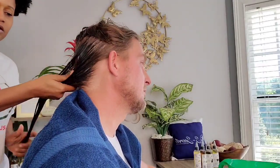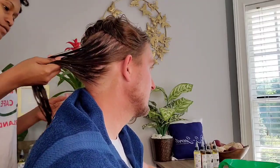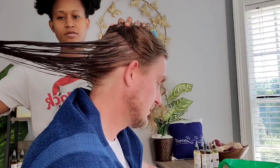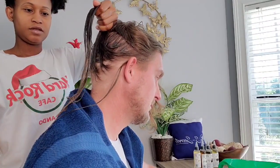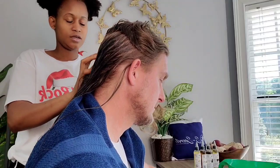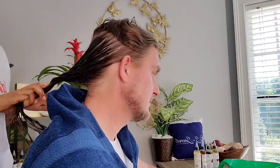All those wispy hairs are blowing up — all your ends are set. So we are done with this section. I'm just going to continue the same thing on the rest of his hair.